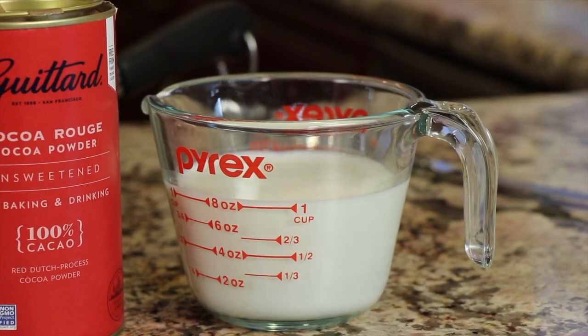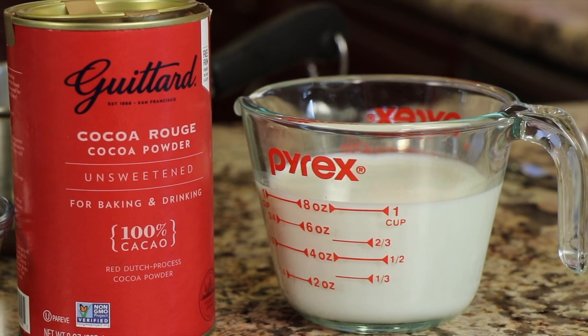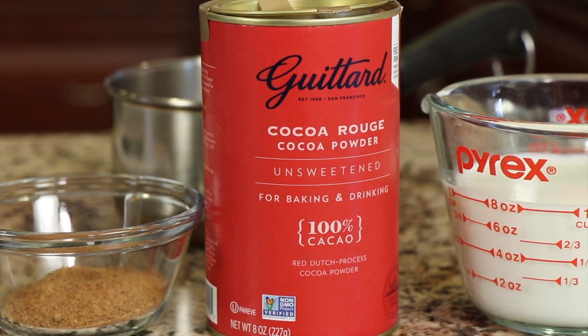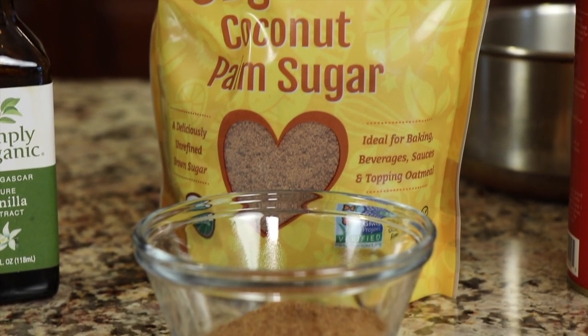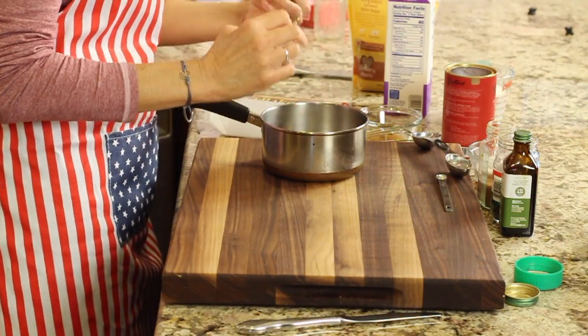On to our basic recipe — just as easy as the instant stuff, and it's only four ingredients. We start with whole milk, because it's richer. I'm using Guittard Cacao Rouge cocoa powder, a Dutch process product that dissolves easily into liquids, is less acidic, and has a nice flavor. Next, some sugar — I'm using coconut sugar, but regular white sugar works too — and some vanilla extract. Combine these and you've got a quick, easy, delicious hot chocolate.